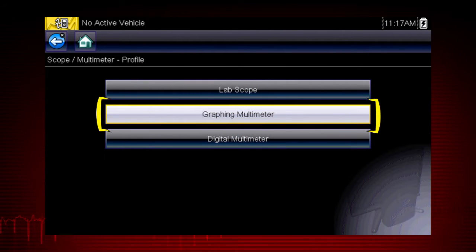The graphing meter is useful to see how a value changes over time and can reveal how a component functions or malfunctions under varying conditions. The graphing meter navigation shown here is similar for the lab scope, but the lab scope can capture very high speed signals with up to 6 million data samples per second.